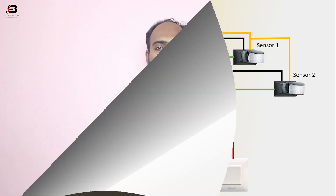Earthing connection input to sensor 1 and sensor 2. Now this circuit is ready for use. If you like my video, please like and share it with your friends and on your social media. Thanks for watching and thanks for being with me. Thank you so much.